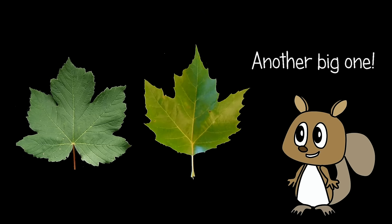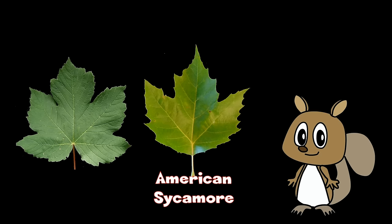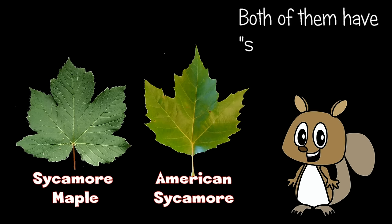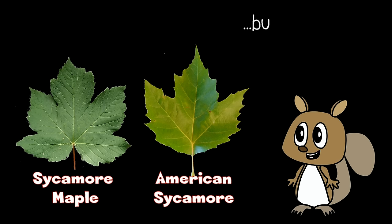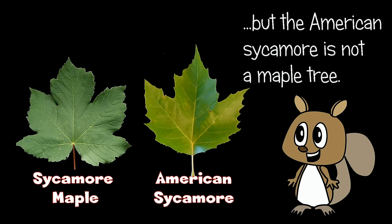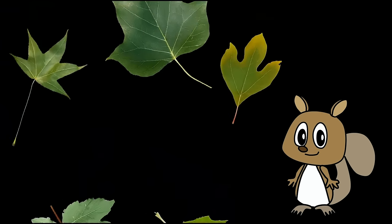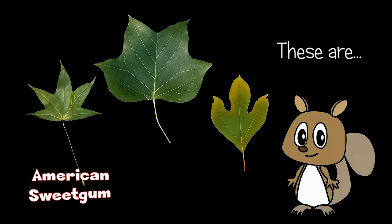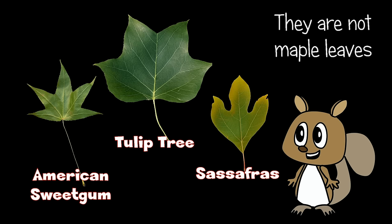Another big one — it's American sycamore. Both of them have sycamore in their names, but the American sycamore is not a maple tree. These are American sweet gum, tulip tree, and sassafras. They are not maple leaves either.